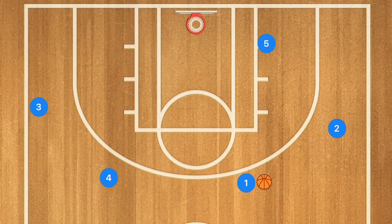First I'm going to show you the play without any defense, then I'm going to show you a couple of different defensive strategies that players or teams can use.